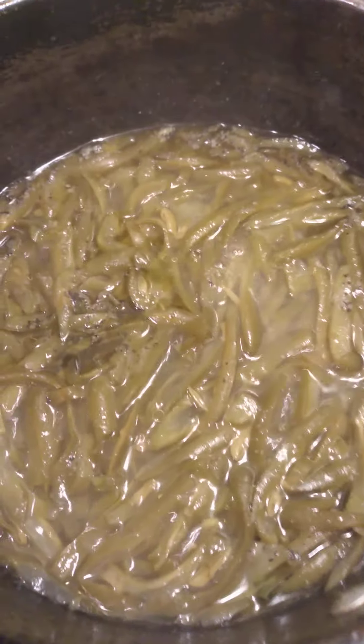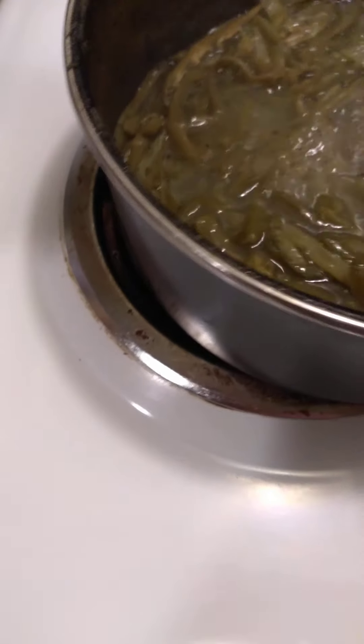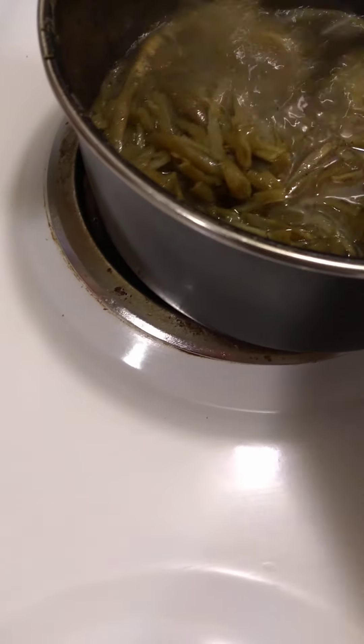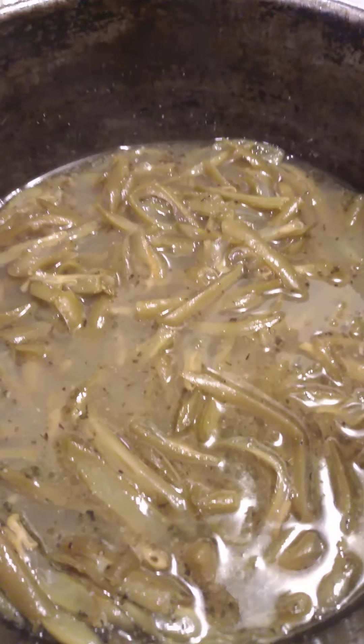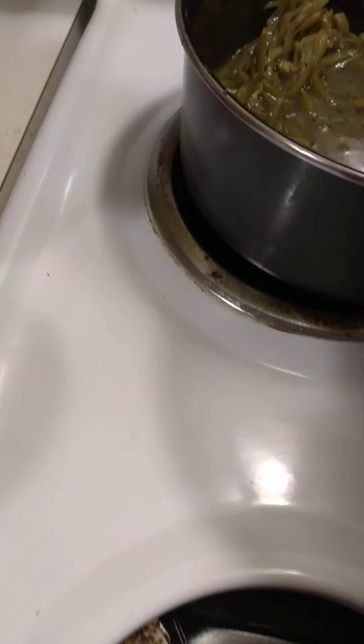I'm coming here with another video. What I have going here is French green beans that I put garlic pepper, garlic powder, a little Italian seasoning, and minced onion in here, and letting these come to a boil. French cut green beans.